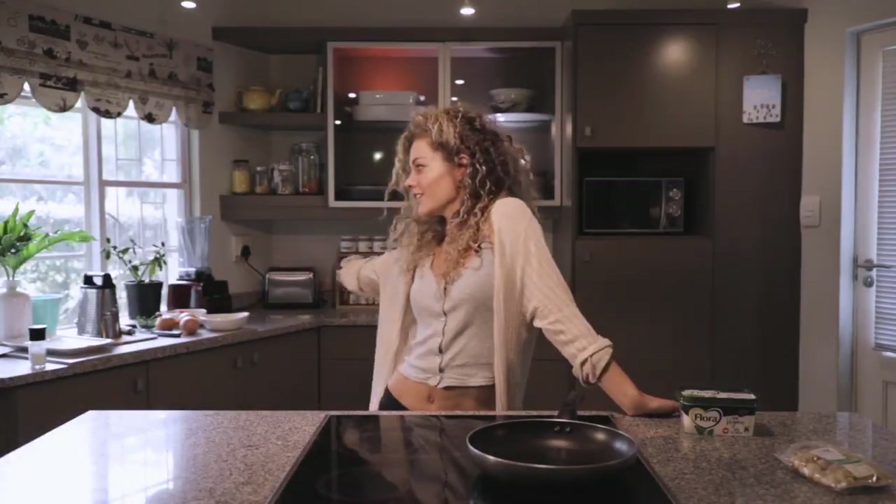Hi guys, welcome to my kitchen. Obviously with South Africa in lockdown and us having to spend all the time inside our houses, I've been spending so much time in my kitchen and actually really loving being able to slow down and experiment with different recipes and different foods.